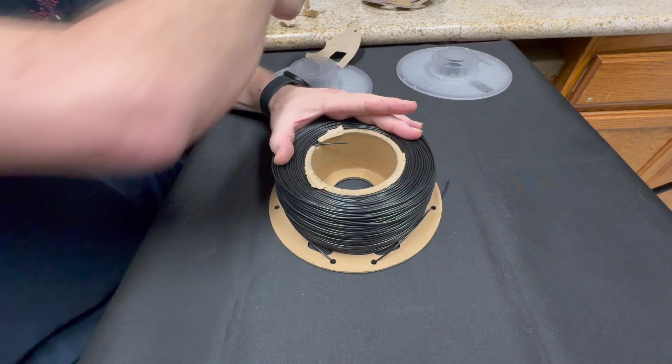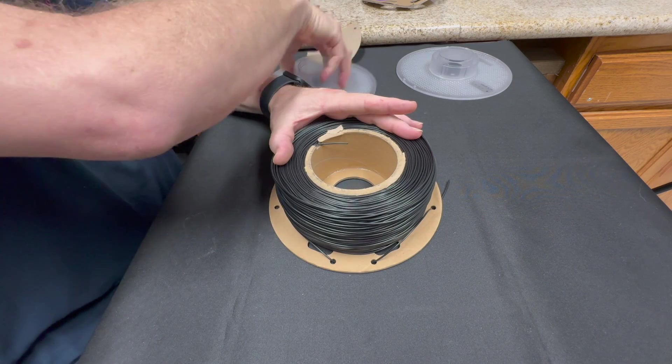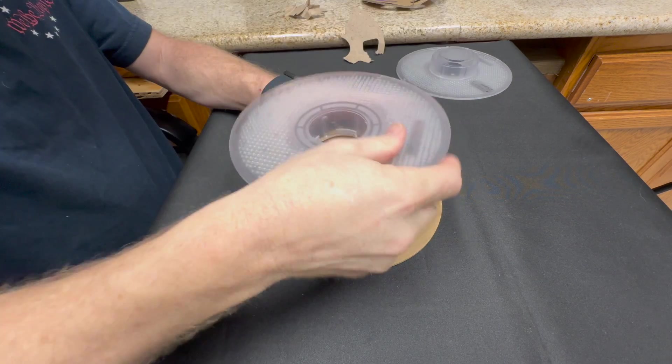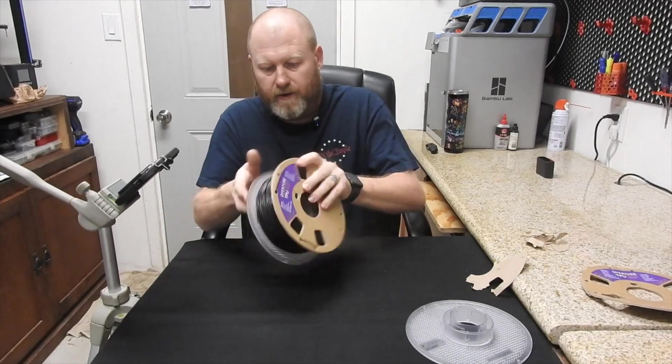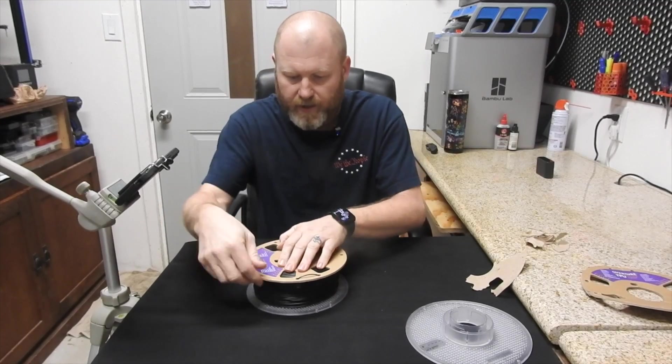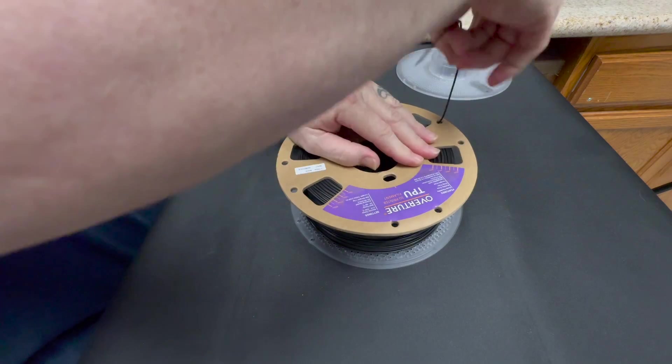It's okay if a little bit of it stays on there — it doesn't matter. Always take the biggest side first, shove it down in there, push and hold, then flip it over. Now I'm going to unhook this.